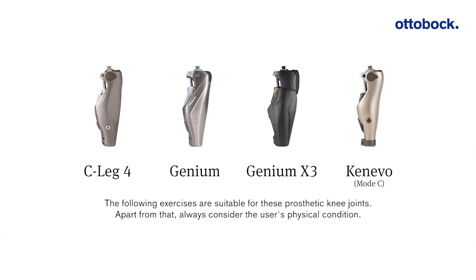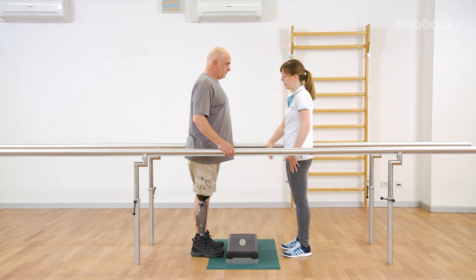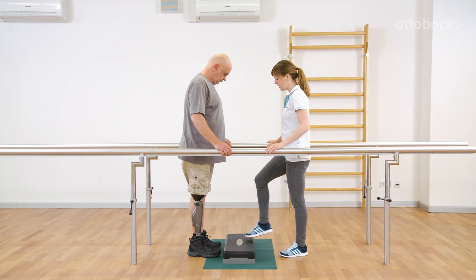The following exercises are suitable for these prosthetic knee joints. Always consider the user's physical condition. Franziska and Gerhard show a few simple but effective exercises to improve stance phase.